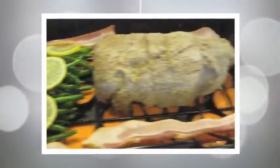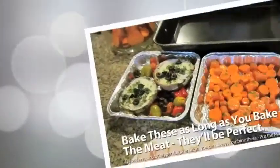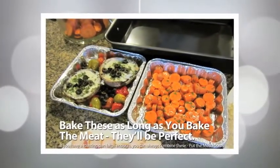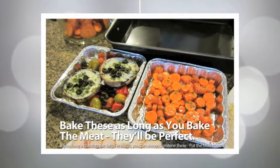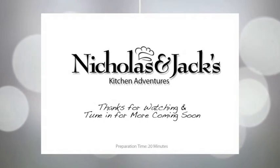We got all this great food, now we can cook it. Let's go cooking!